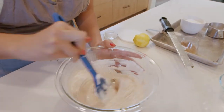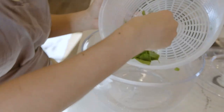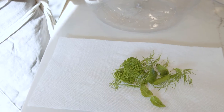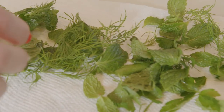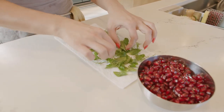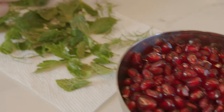I'm going to taste it for salt. Yes, that's delicious. We're going to use these fresh herbs for garnish — mint, parsley, dill. They're all flavors that I grew up eating. And pomegranates grow everywhere in Afghanistan.